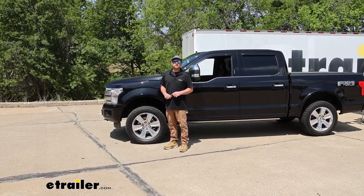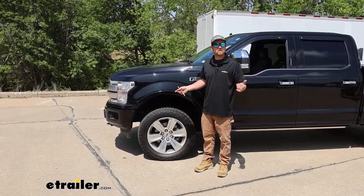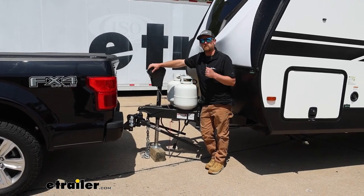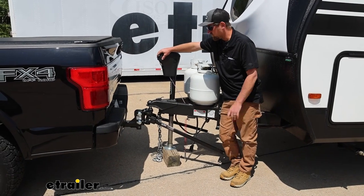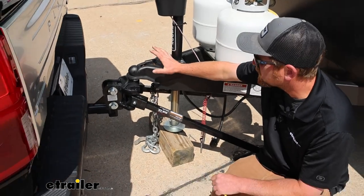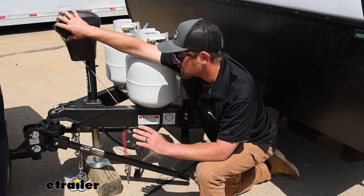You'll need to take a handful of measurements to get the weight distribution set up properly. The first measurement is at the front of your truck with nothing hooked up — this is essentially factory ride height. Measure from the bottom of the wheel well down to the ground and record that. Then hook up to your trailer without using the weight distribution — don't have your bars attached. Simply lower the coupler down onto the ball mount, making sure the jack isn't supporting any weight. Record that same front measurement again. Take those two measurements, add them together, divide by two, and that gives you the baseline number to shoot for when setting up the weight distribution.